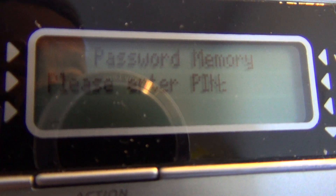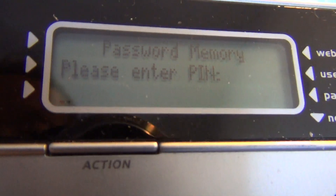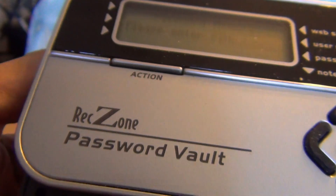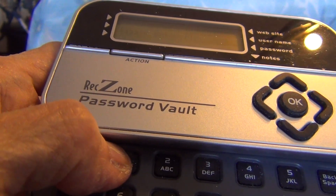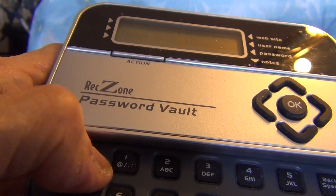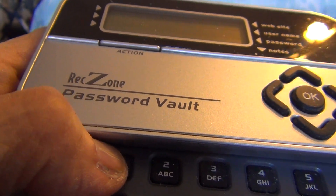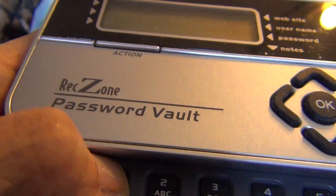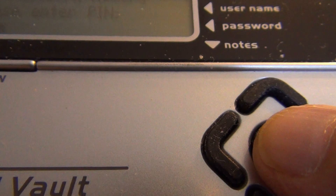By this time, you have already set up your PIN of 4 to 16 characters. I will enter my PIN now. My PIN is only 4 characters. I'll press: one, two, three, four. My PIN has been entered — as you can see, the four asterisks or stars. Now I'll press OK so I can enter the contents of the machine.